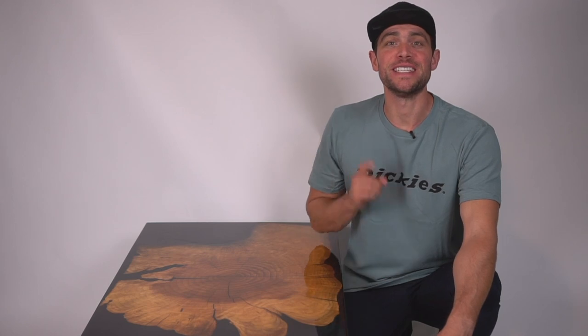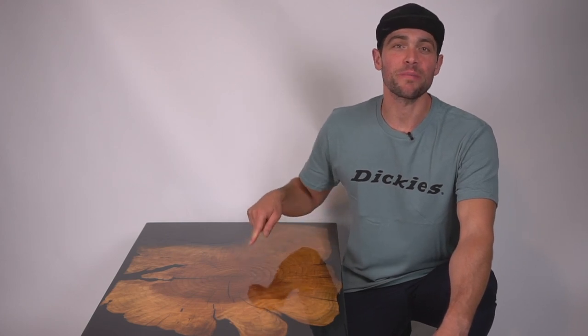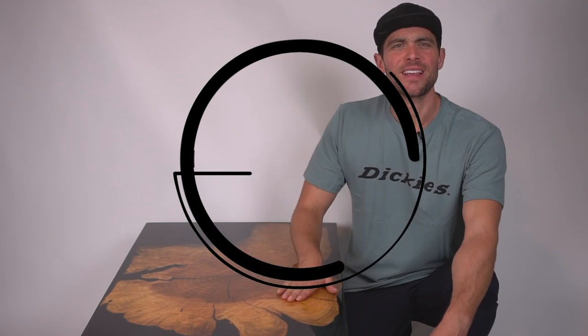Brent here with Bring Your Own Tools and on today's 'Yours to Make' tutorial presented by Dickies, we are making this beautiful cherry wood with epoxy coffee table. If you want to learn how to do it, keep on watching. Let's get started.